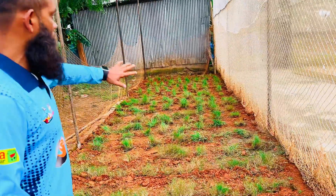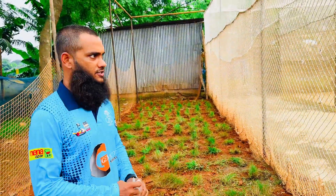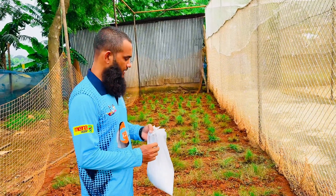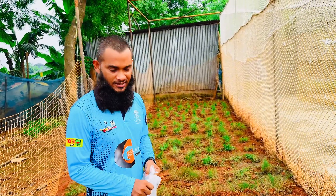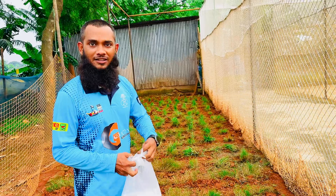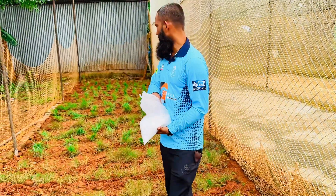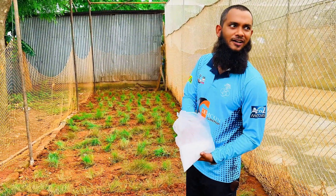This is what we did in the process of turf wicket. We had a lot of material for this process.